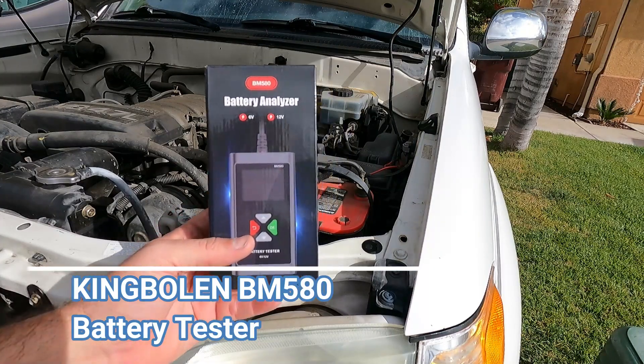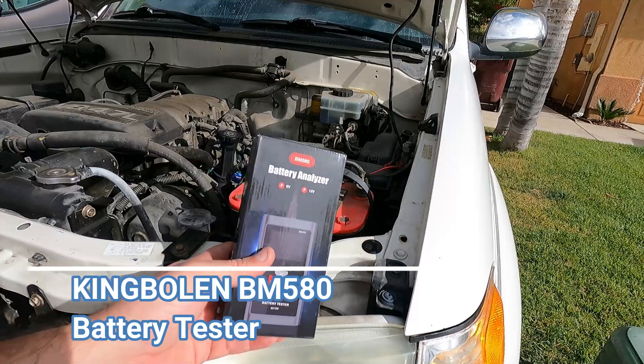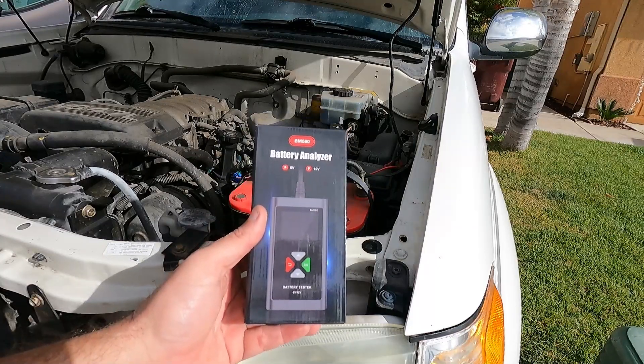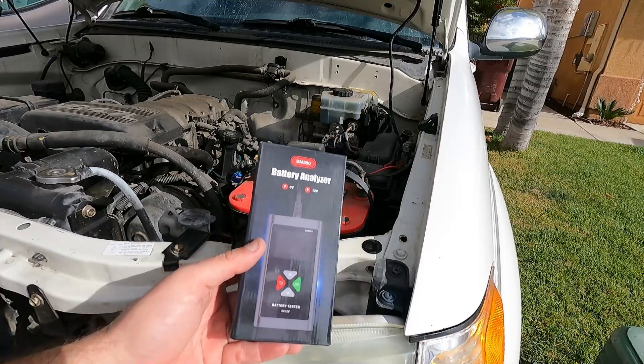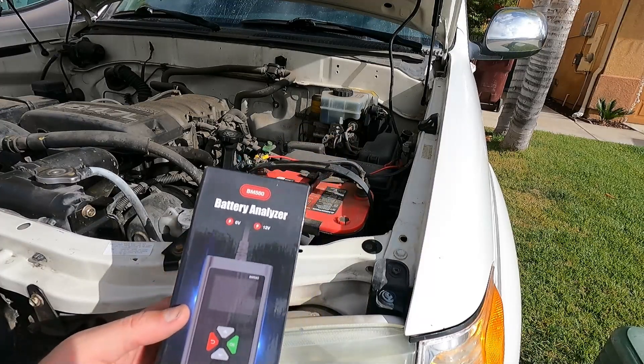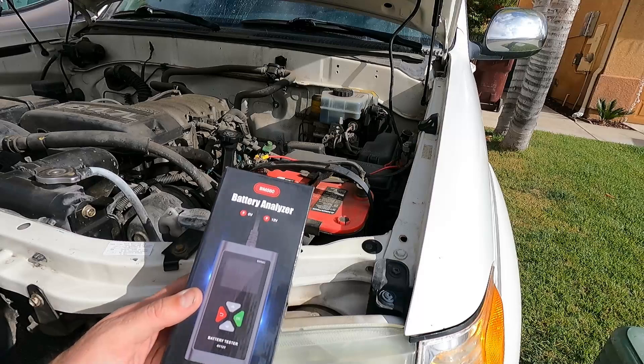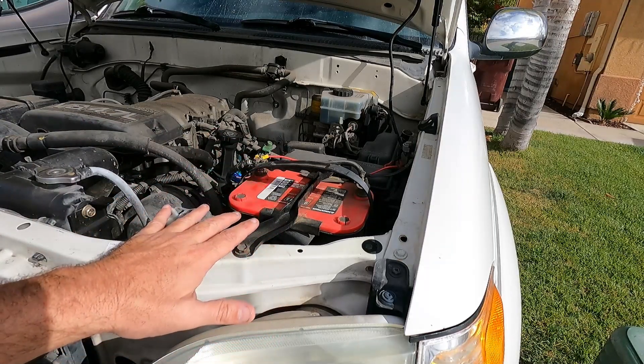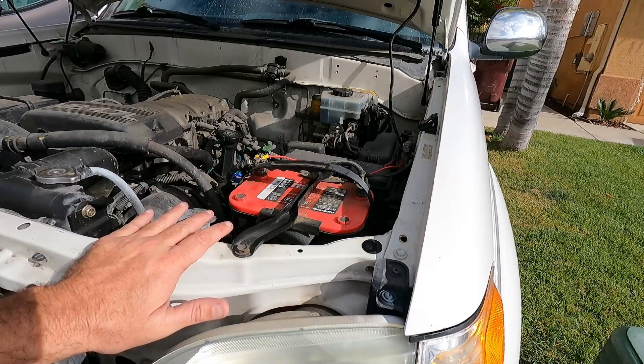Hey, what's up YouTube, Dan the Fix-It Man. Got another quick video here for you. Now I need to know if my truck battery is just dead or if it's actually bad. And this company, King Bolin, reached out to me and asked me if I'd be willing to take a look at their battery tester. And I thought, well, yeah, absolutely. That's perfect timing because I really need to know if this battery is just completely bad or am I just jumping the gun here on replacing it?